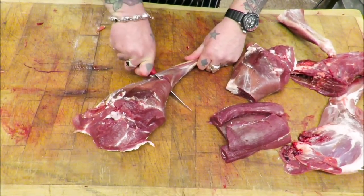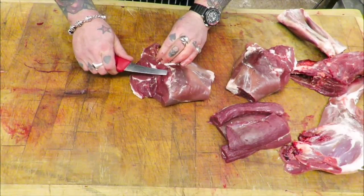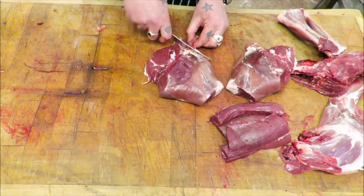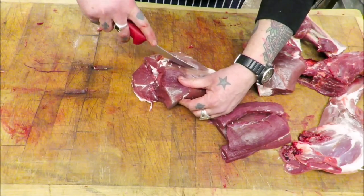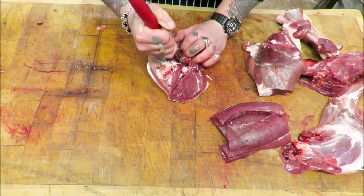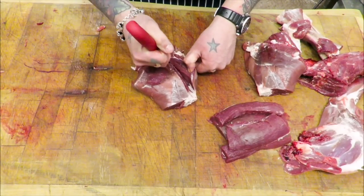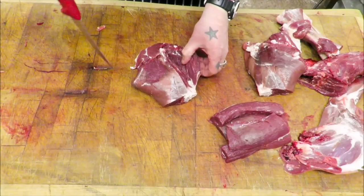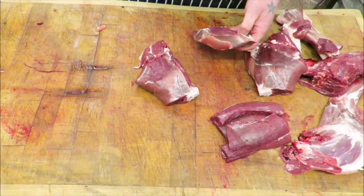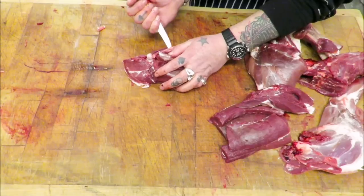Take those shanks off, bone them out — sausages, burgers. What to do with this then, because we want some steaks? Thinking on the fly. Take this tiny little thick flank — but I'm not going to go to the seam, I'm going to cut across. That can go for diced, and then this — we may be able to get some decent sized steaks.